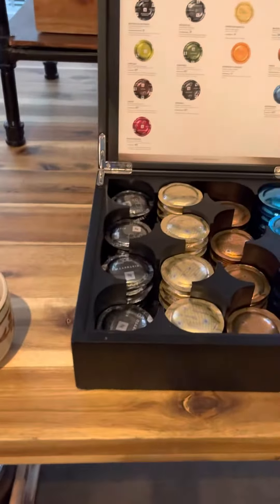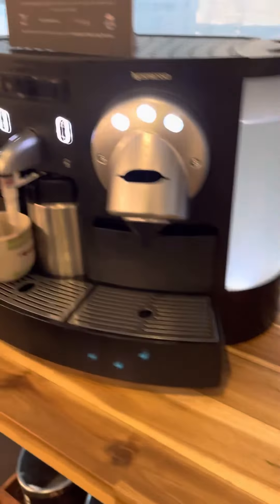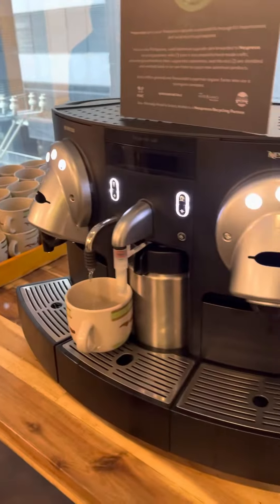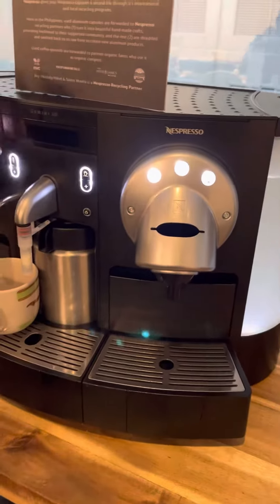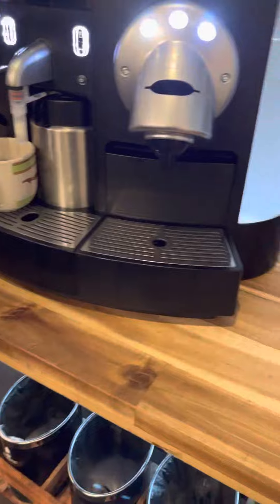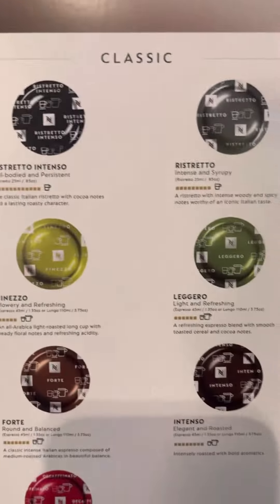Good morning everyone! We're gonna show you the new coffee technology. The new? Is it new? Instead of the three-in-one, you can get one and put it in the cup. And this one, you can choose the flavors.